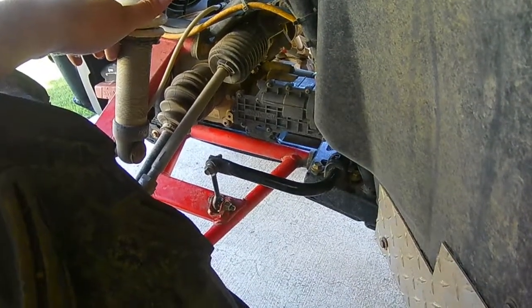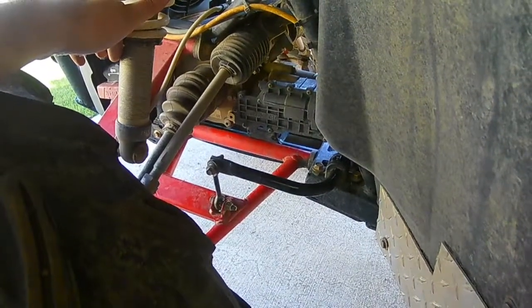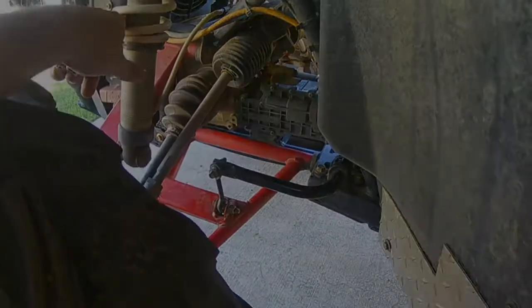I have way too much body roll. Just one person in the machine, so all my weight — 190 pounds of it — is on the one side. Well, you guys can see for yourself.